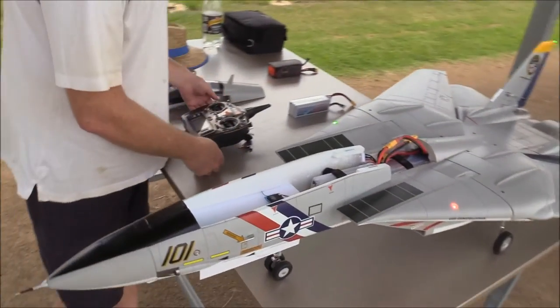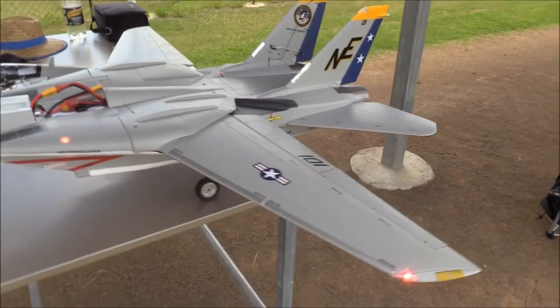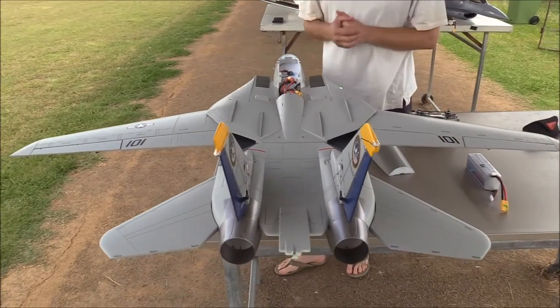And then the swing wings. Beautiful model. It has great presence in the air, and I find it flies really, really well, so I can't wait to get out there and show you.